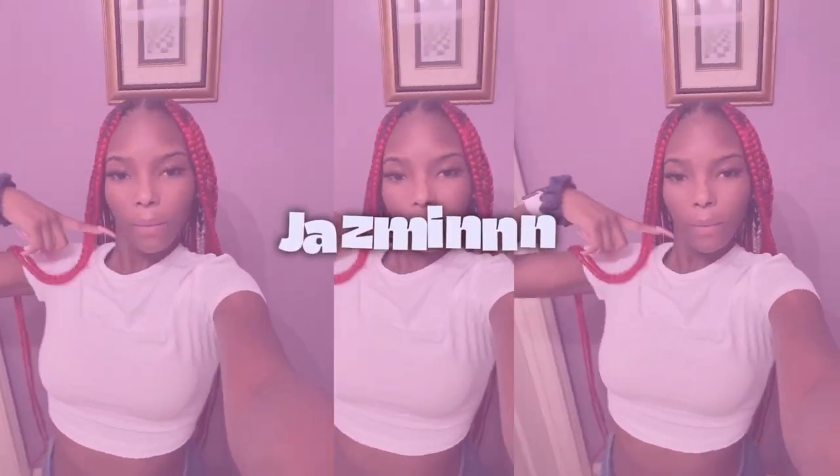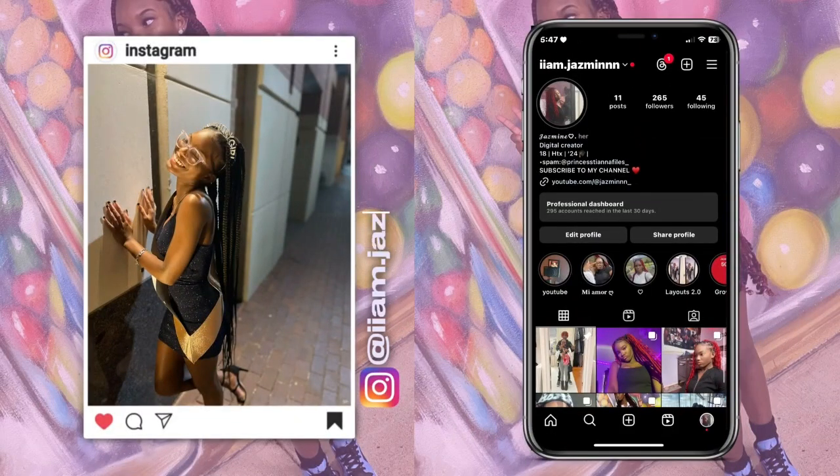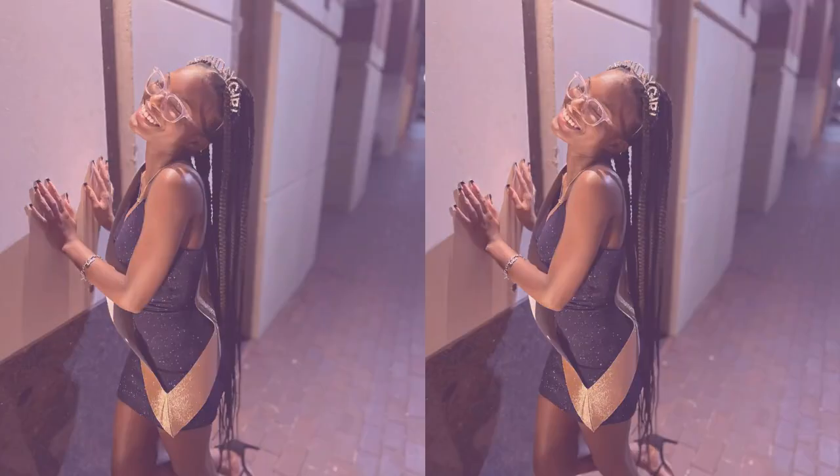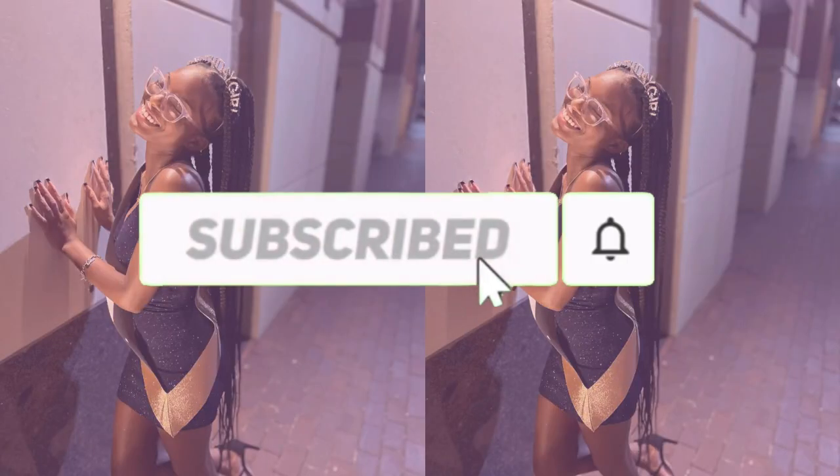What's up YouTube, my name is Jasmine and welcome or welcome back to my channel. I am so excited to film this video. Today I'm going to be showing you guys how I edit and film my videos, what I use, the equipment I use — just all of that good tea.